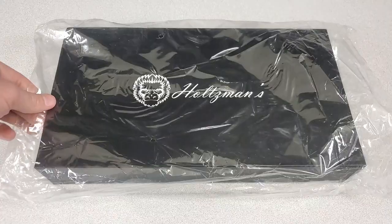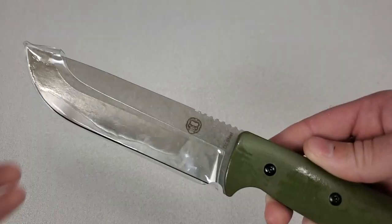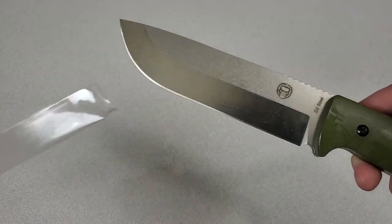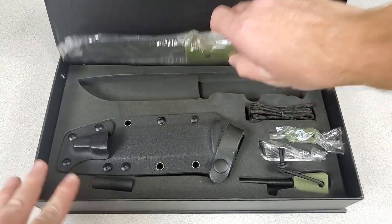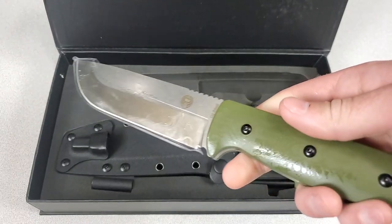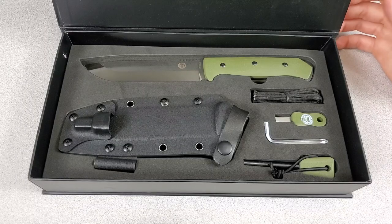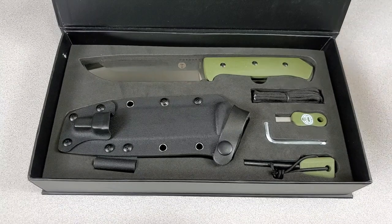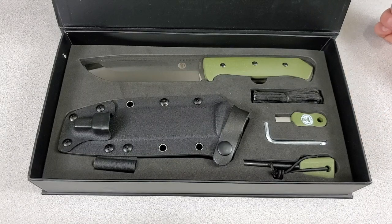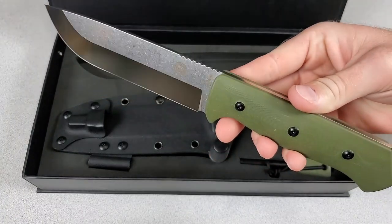I've already opened and used this one but I do have footage of the unboxing. It comes packaged very nicely and well oiled — I had enough oil dripping from the blade to actually fry up some eggs. In all seriousness though, that's awesome. It's packaged well to arrive in good condition, and there's a little paper explaining that D2 steel will rust if you don't care for it properly. I appreciate that, since I've had a couple of D2 knives from other brands show up with rust spots. I appreciate all the oil, the nice packaging, and the foam cutout to keep everything from bouncing around.